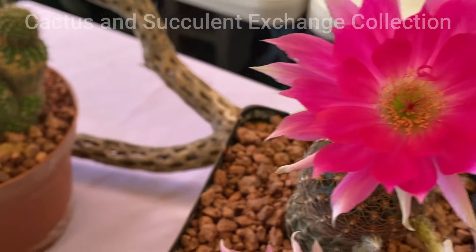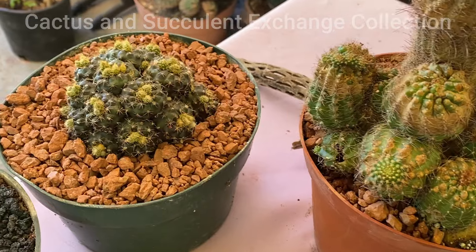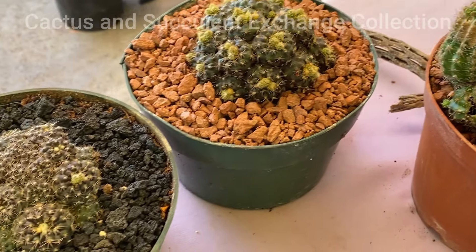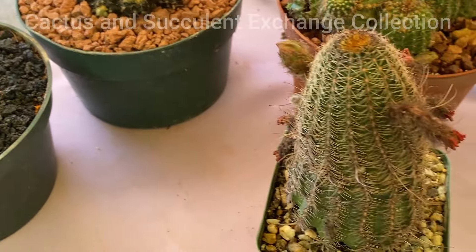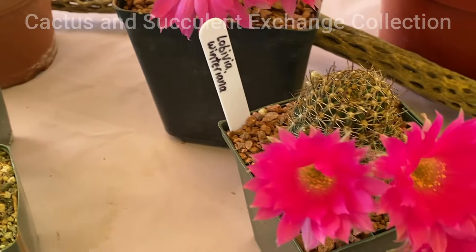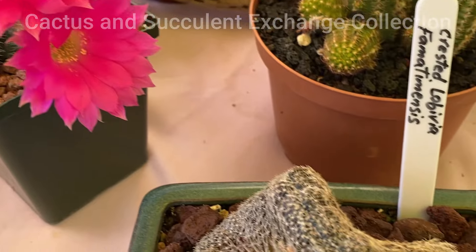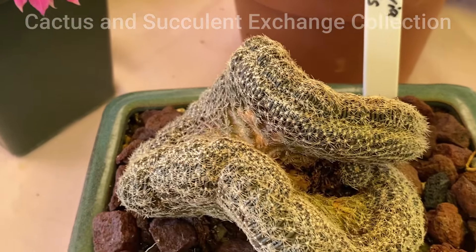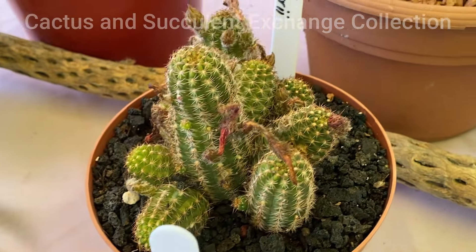There are several different hybrids that I am going to go over in the near future in other videos. But today our concentration is on this particular species known as Lobivia. Lobivia is native to North Argentina and a part of Peru.